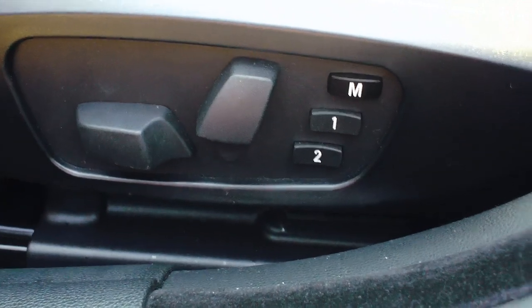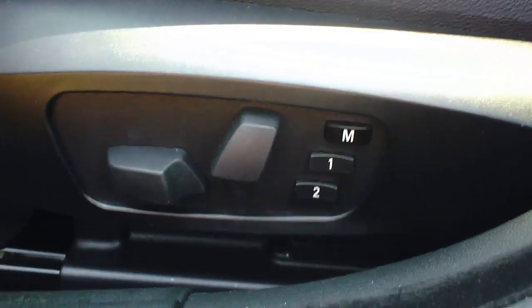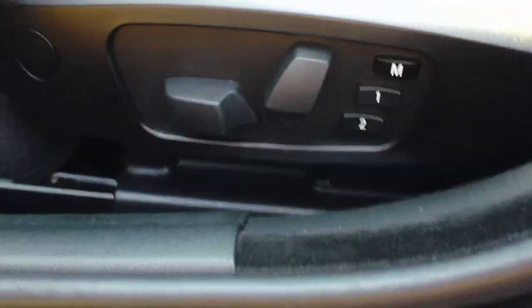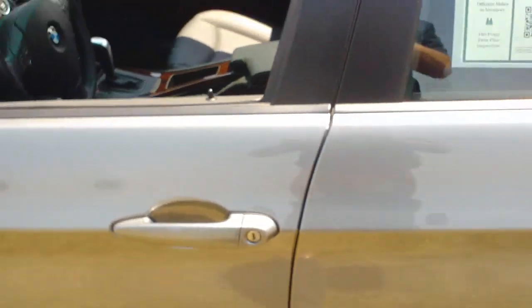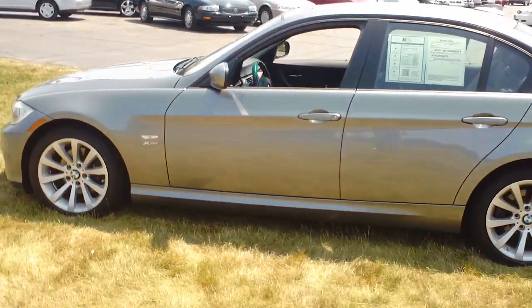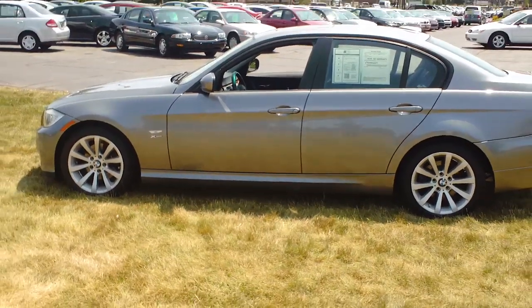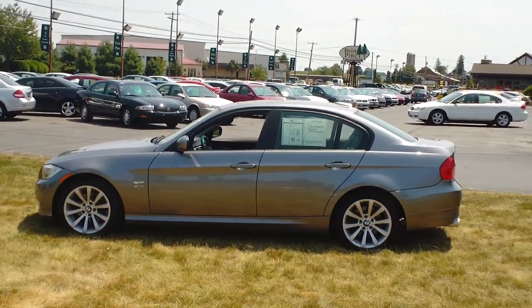That is as tough as it gets in setting the memory seats and mirrors on this '09 BMW 328i X-Drive sedan. If you are looking to have any other questions answered in the how-to section, please refer to the videos at TwinPineAutoGroup.com. Thank you.